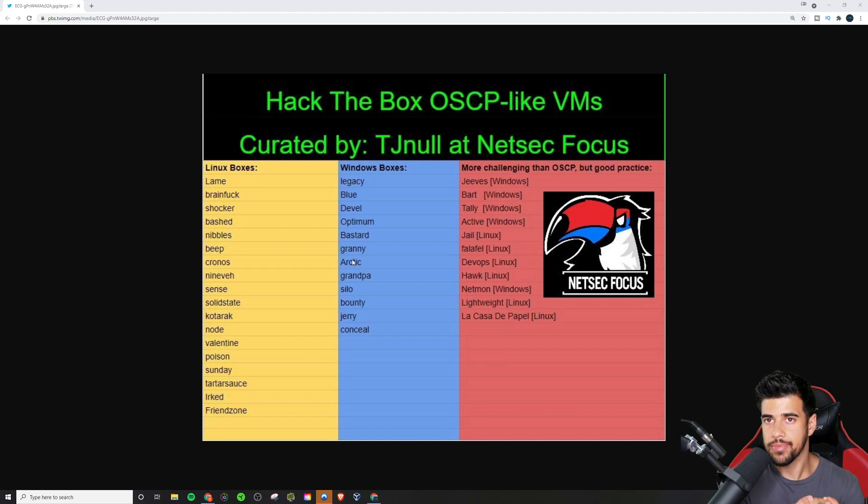I made another video about this, but in case you didn't see that one, I talked about the Offensive Security Proving Grounds. This is a CTF platform created by Offensive Security — the company behind OSCP. So you know these are all going to be more OSCP-like than what you would typically find in your CTF boxes.